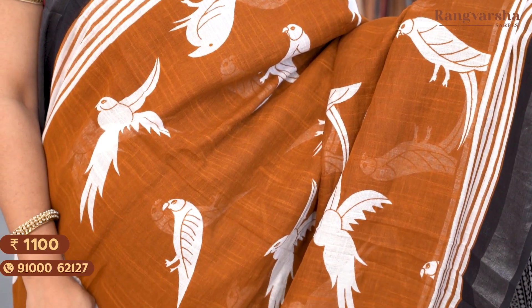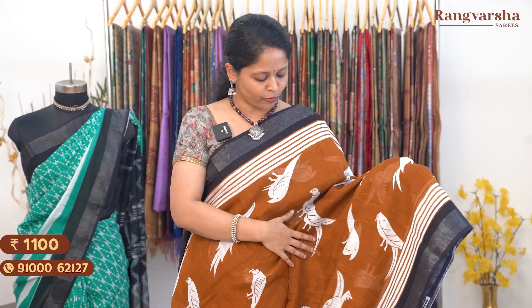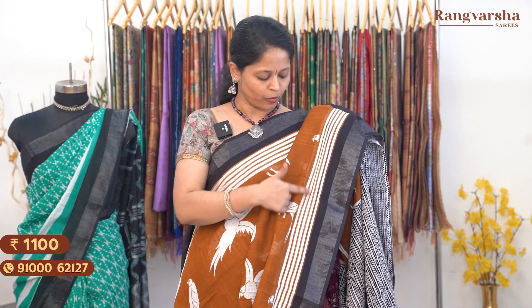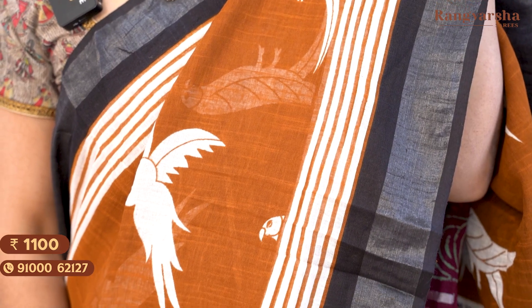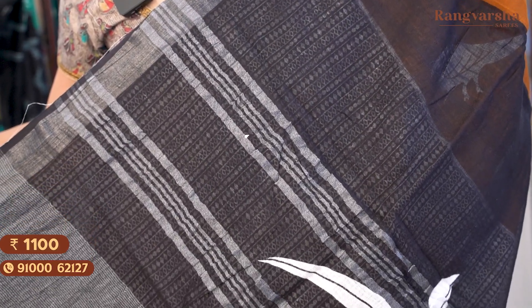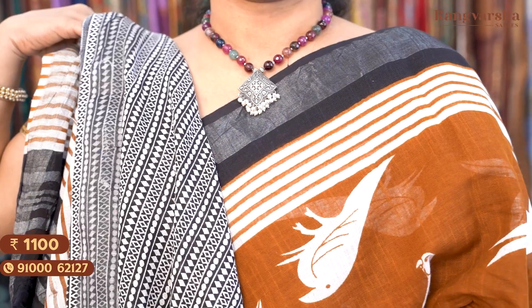The next color is a brown and white color combination cotton linen saree — a very different color combination with a different shade of brown. The body has birds printed throughout in different positions on a white base. Both sides have printed borders with contrast white color line-style borders, plus a contrast black color plain border. The pallu features a bird in a designer style print, and it comes with a black and white combination printed blouse. Saree price ₹1100, free shipping.